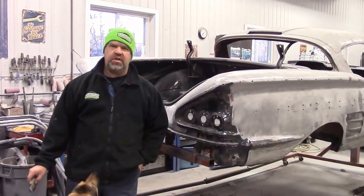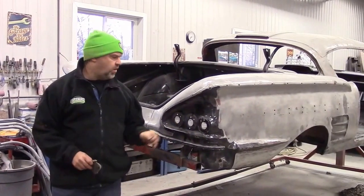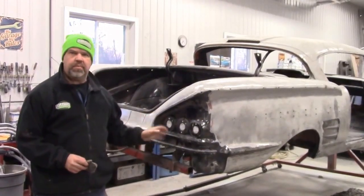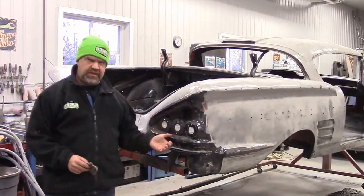Hi folks, it's John from Last Chance AutoStore.com and today we are giving you another update on the '58 Impala Coupe that we are working on. We have it on the rotisserie and we've been doing quite a bit of work preparing the body for the next step, which is going to be media blasting or sandblasting the car.